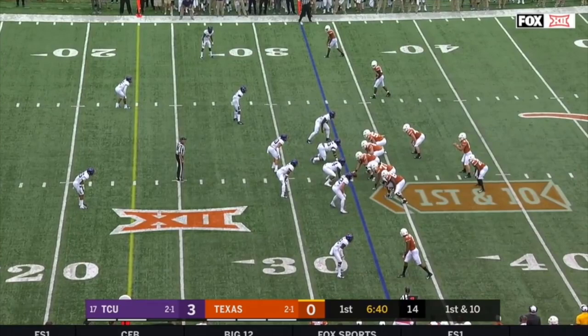To start out we need to understand a little bit about how TCU's defense works. TCU is very much a system team. You always know what they're going to run, and what they run is a base 4-2-5 defense with two cornerbacks, three safeties, and a six-man front.